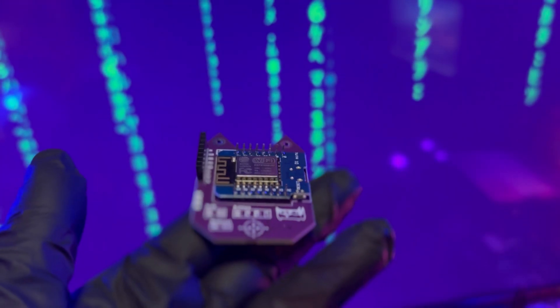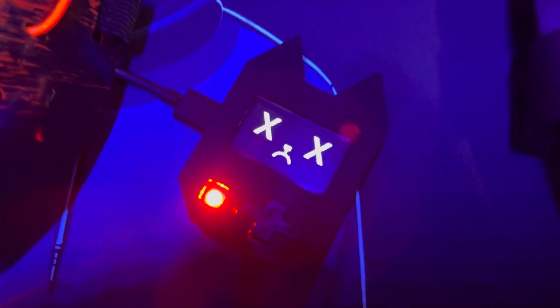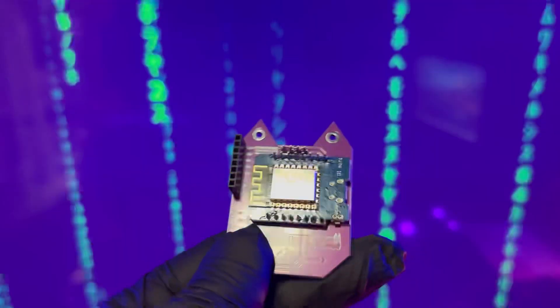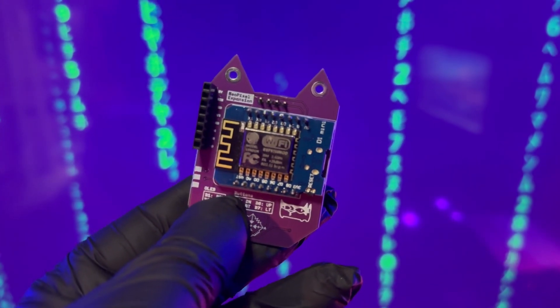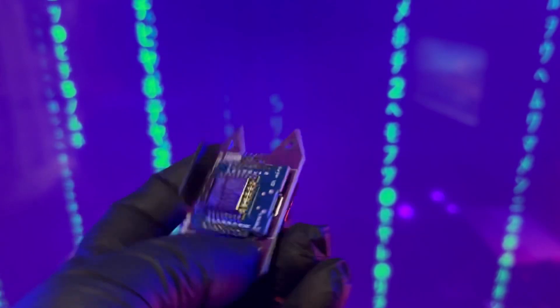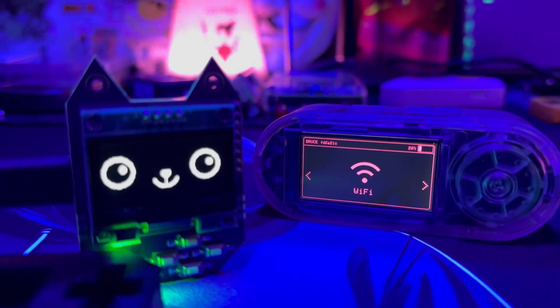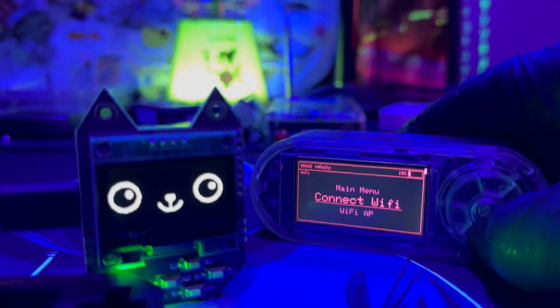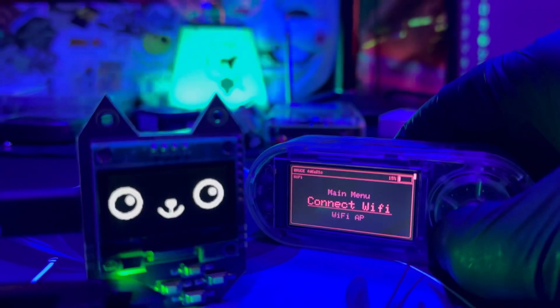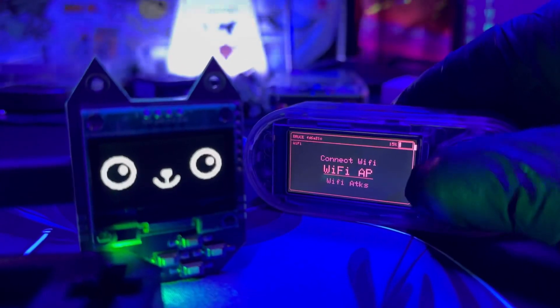Why is the Wi-Fi Nugget so cool? Let's break it down. First off, it's easy to use — you don't need to be a coding wizard to get started. It's designed to be beginner friendly with simple controls and tons of online guides. It's also super portable; this thing can fit in your pocket. It's really affordable too, usually under $100 — in my experience, about $80 — making it accessible for students and hobbyists.